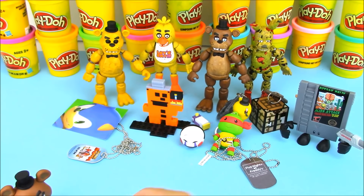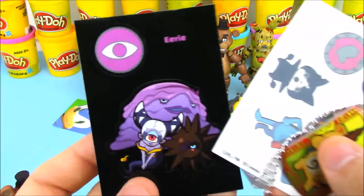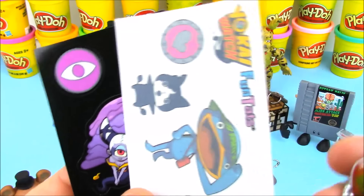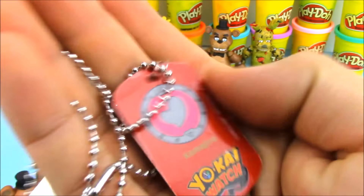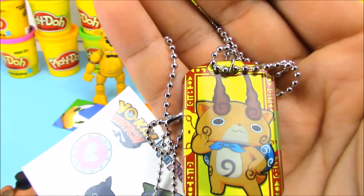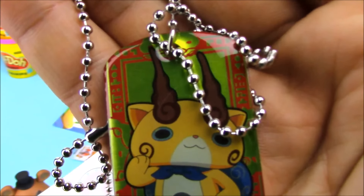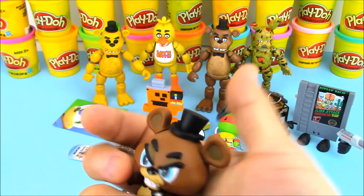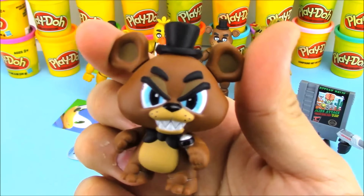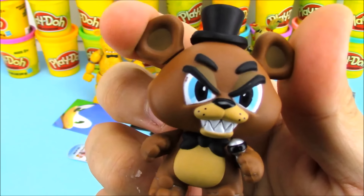Let's see what else did we open up. We opened up another dog tag pack from Yo-Kai Watch. We got the stickers, we got the tattoos, and we got the Kamajiro dog tag. Look at those eyebrows — spiky hair but not spiky eyebrows! And then we opened up a minifigure and got Freddy himself — a very scary looking Freddy from the minifigure blind box.